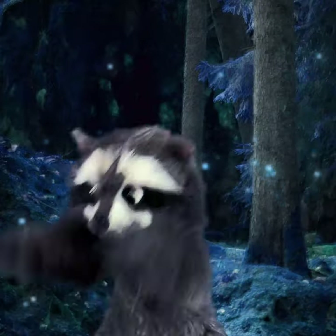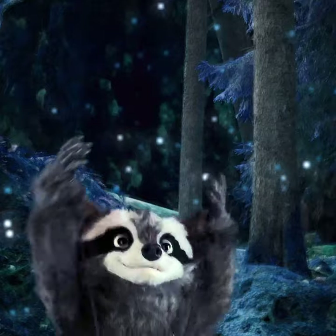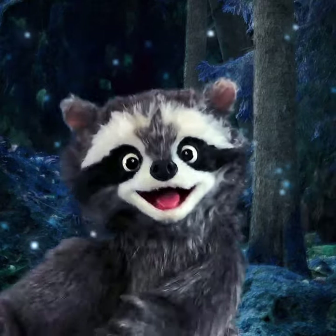One, two, Cha-Cha-Cha. Three, four, Cha-Cha-Cha. Five, six, Cha-Cha-Cha. Seven, eight, Cha-Cha-Cha. Hey, good job.